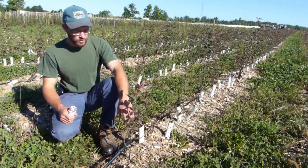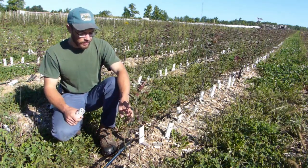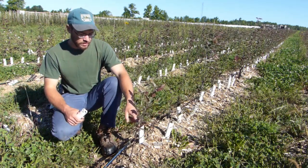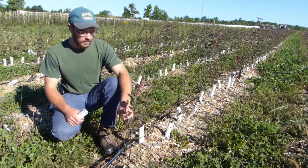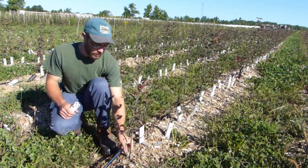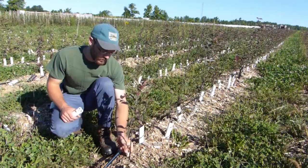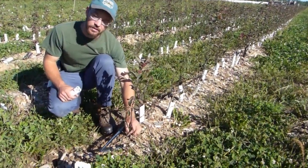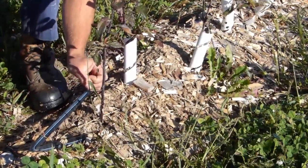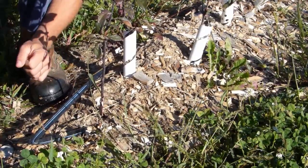We're looking at a rootstock that was planted this spring outside in the nursery row. When we planted it, it was this tall, and then this is this year's growth. Down at the bottom here is where we put the bud onto the rootstock, and what you see here is a little rubber band basically that goes over the bud and seals it in place.